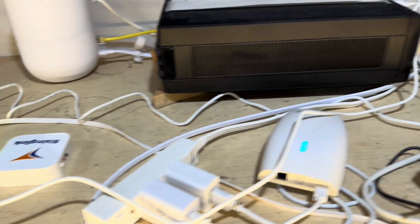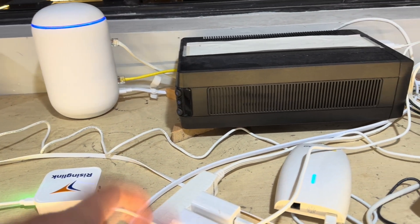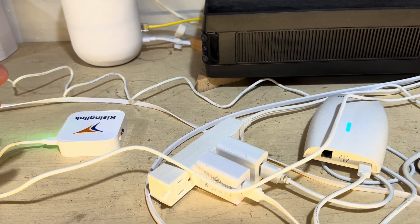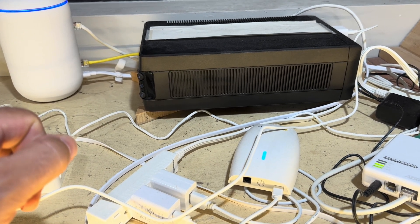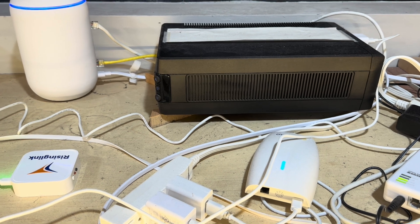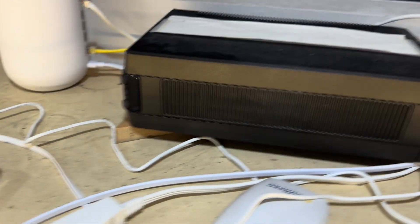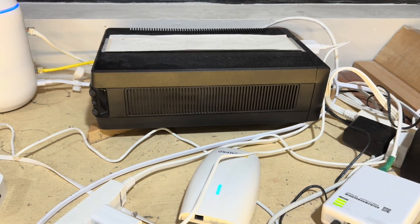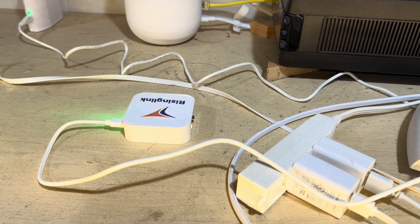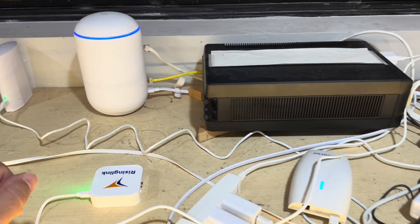This is where we keep our internet stuff — various hubs that control things throughout the house. This is a battery backup that powers the Wi-Fi in case of a power failure, so we can still have full Wi-Fi with no power. The reason I'm showing you this is because the power detector needs to be plugged into an outlet that is NOT powered by the battery backup, obviously — so it knows when you really do lose power. Keep that in mind if you have one of these battery backups on your Wi-Fi system.